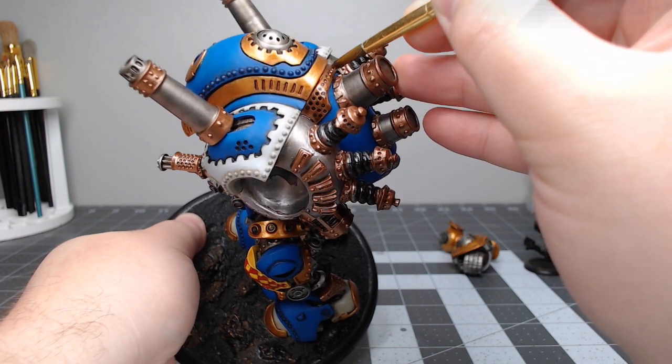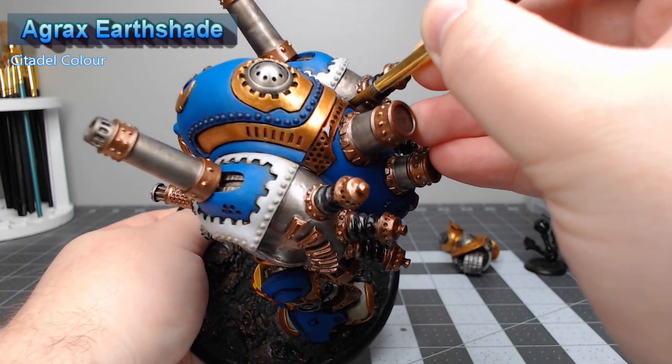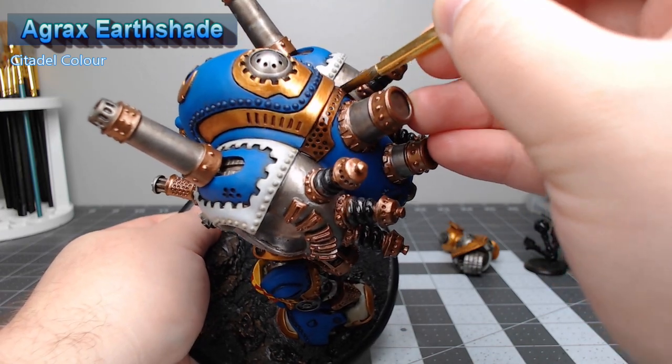We're going to shade both the copper and the brass we just painted using Agrax Earthshade. We don't want to go too heavy here because we don't want to darken these colors down too much.